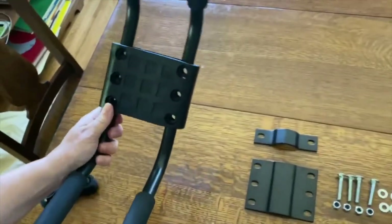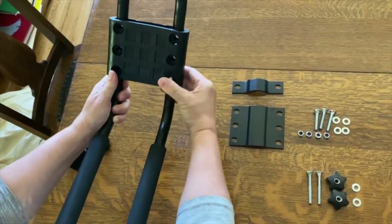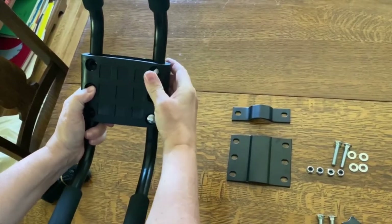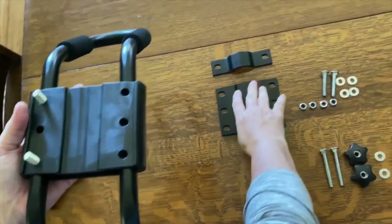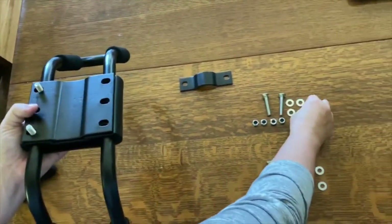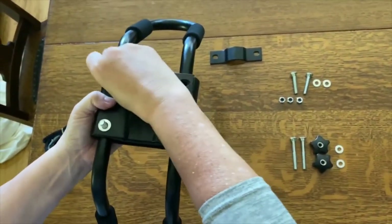Once you have those six holes aligned, you're going to use these four short bolts in the corners. You might have to work it through to get the alignment properly set up. Then on the other side, you'll be putting on this metal plate — put the rounded side down to conform with the rubber side. Put on the washers and loosely attach the bolts.